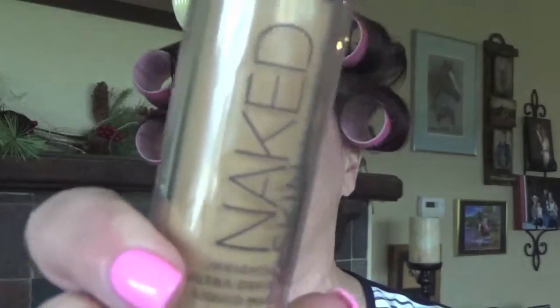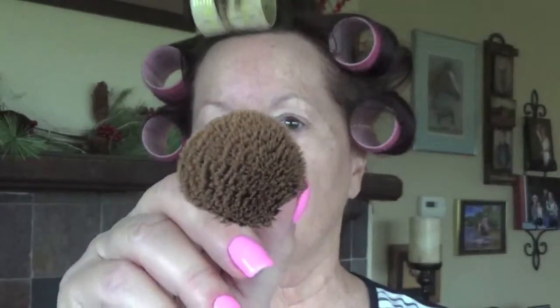For foundation today I'm using the Urban Decay Naked Skin foundation in shade 4. It matches my skin tone very nicely right now, before I've been out in the sun — my winter skin, my fair complexion. To apply that I'm using my Urban Decay fluffy brush, going back and forth in a swirling pattern to apply my foundation and really work it into the skin.